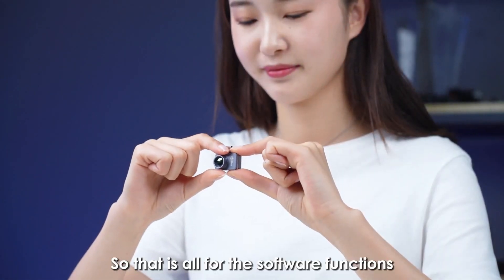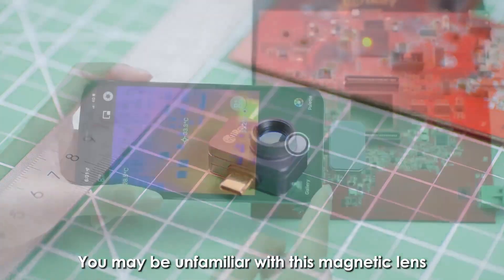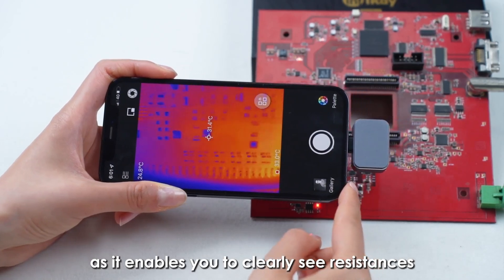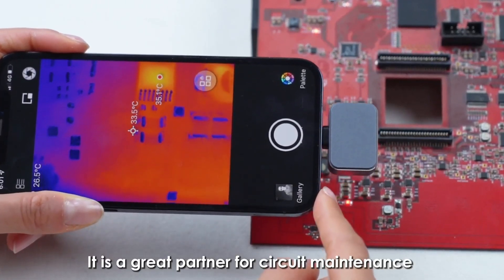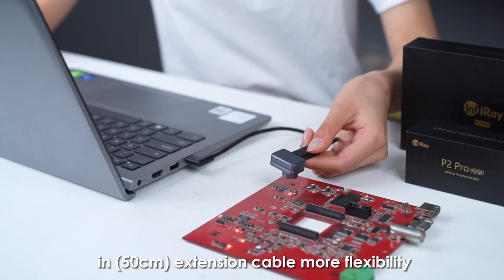Now let's introduce the hardware features. The magnetic lens is very useful in detecting electrical circuits, as it enables you to clearly see resistances as small as 0.25 mm. It is a great partner for circuit maintenance and research engineers. Compatible with phones, tablets, and computers, and equipped with 19.7 cm and 50 cm extension cables for more flexibility in temperature reading.